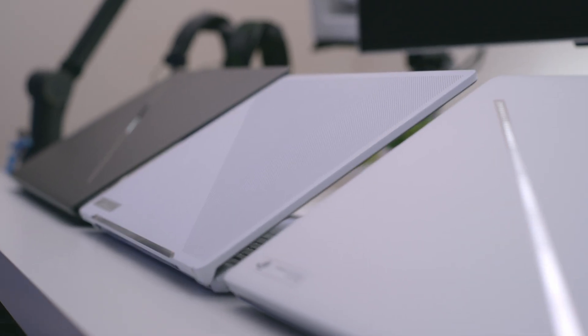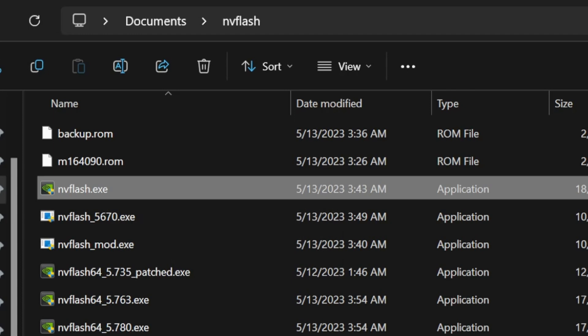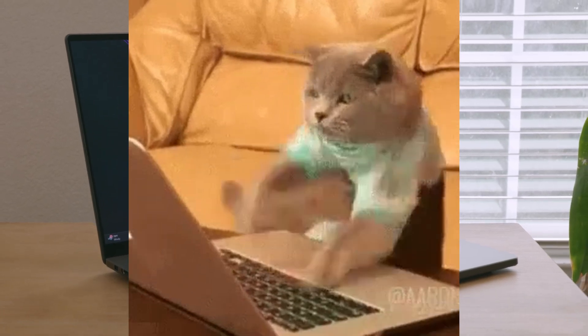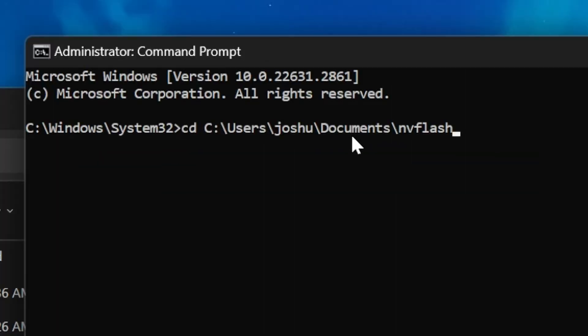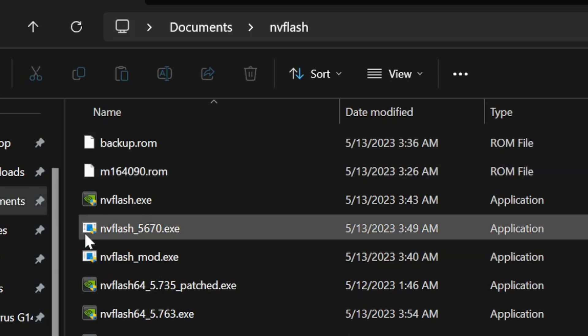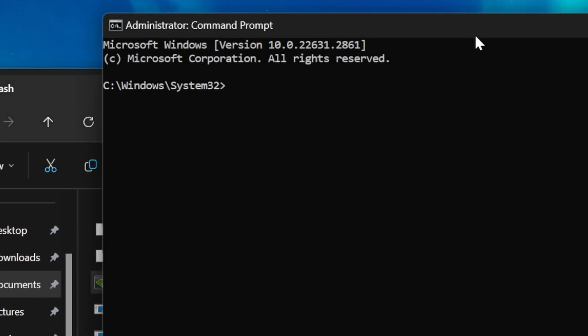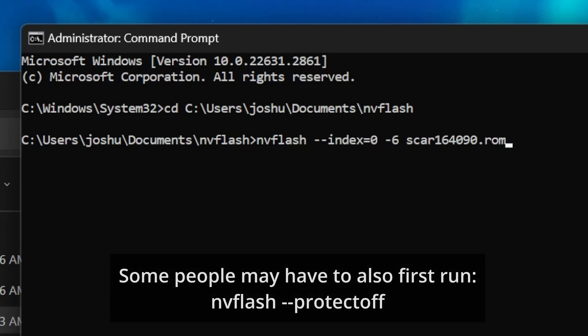Now you have your original ROM file backed up. To do the VBIOS flash, I just renamed my NVFlash64 to just 'NVFlash' so it's easier to type. Open a command prompt as admin, type 'CD' with a space and paste the address from File Explorer where NVFlash and the VBIOS are located. Then type: 'nvflash --index=0 -6' followed by the VBIOS filename - for me that's 'scar164090.rom'. Hit enter, the screen will flash a couple times, it will say 'reading EEPROM' and take about 10 seconds.